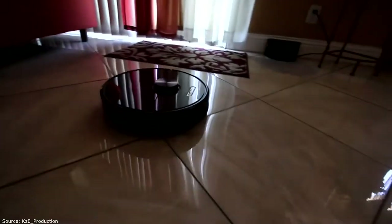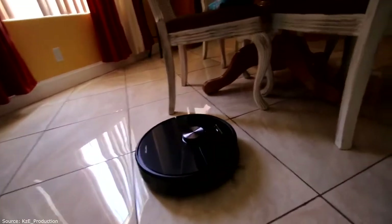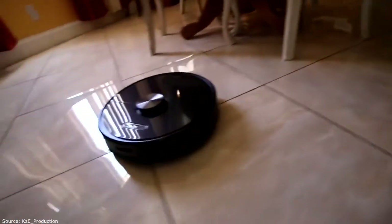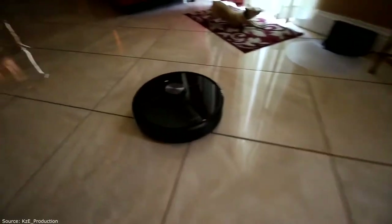Noise test — this is quiet mode. This is balanced.